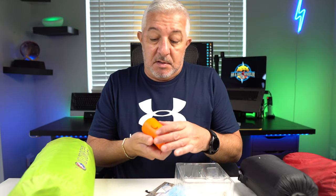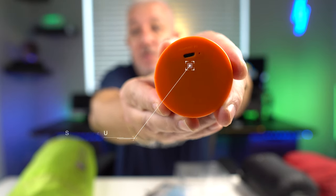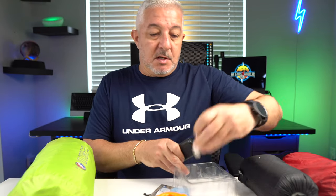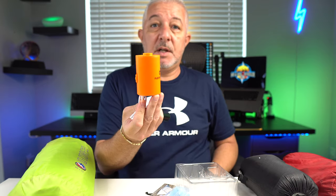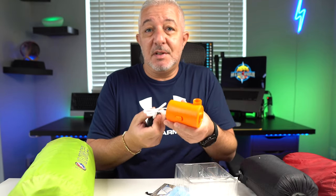My favorite thing about this, and the reason I went with it, is that it charges with a standard USB port. That means I can use a little USB power bank, which I always bring on camping trips. Just simply plug the charging cable into your bank and you're good to go. You can charge this thing wherever you are — on the road, in a hotel, at the beach, anywhere. That's the beauty of this thing.